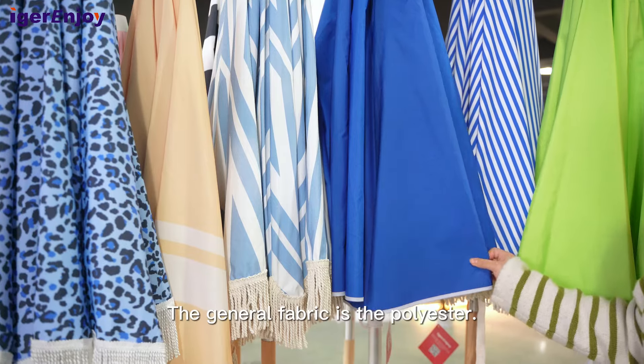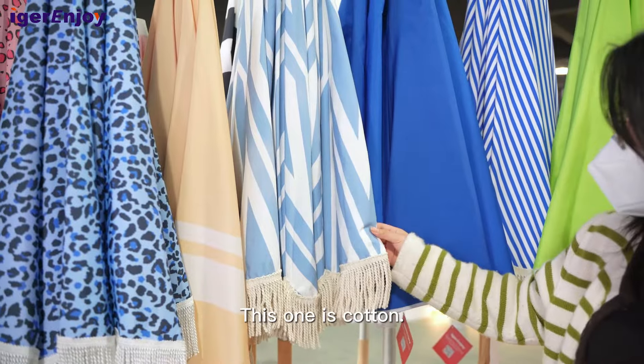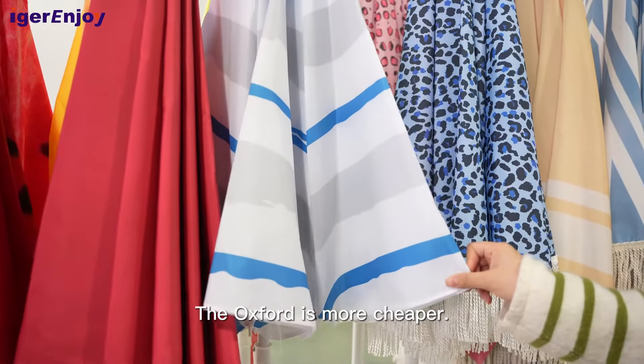The general fabric is polyester. This one is cotton. The oxford fabric is cheaper.